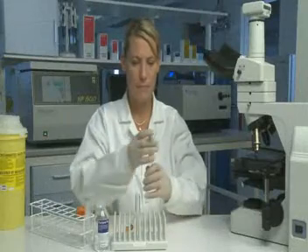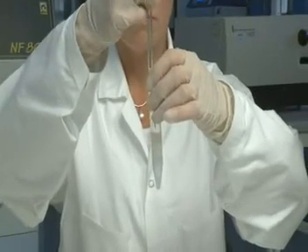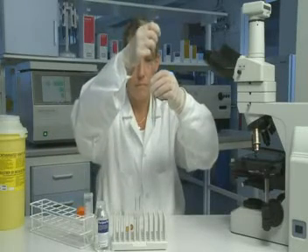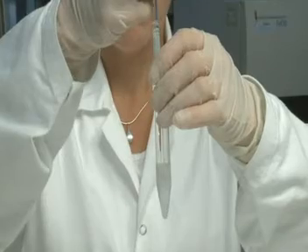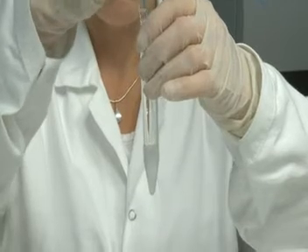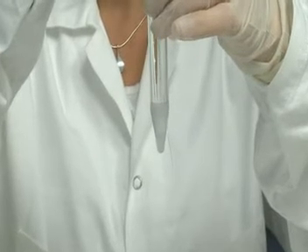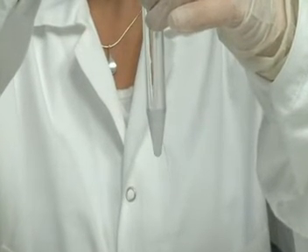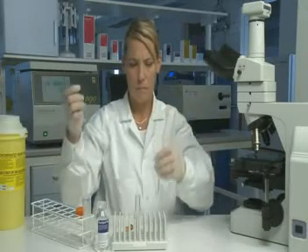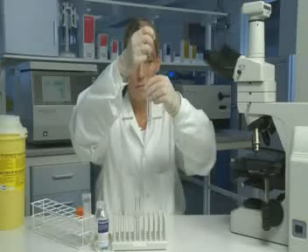With a Pasteur pipette, aspirate the PureSperm 40 and most of the PureSperm 80 using a circular movement, following the surface as it descends. Change to a new sterile Pasteur pipette, aspirate the pellet, and leave the rest of the PureSperm 80.